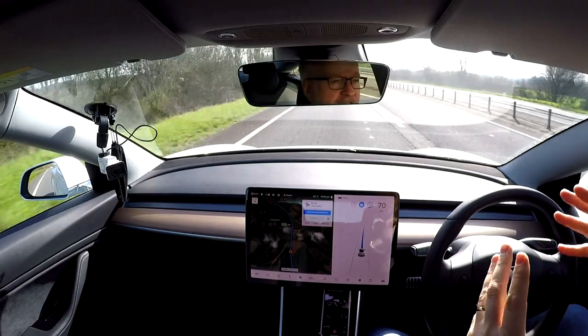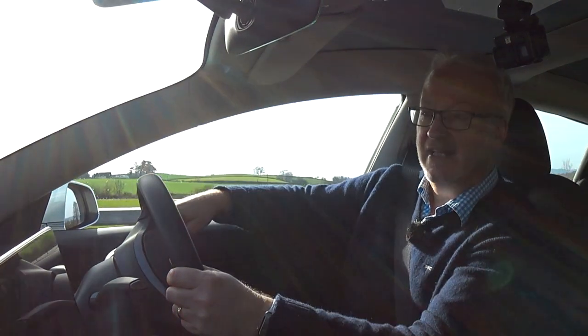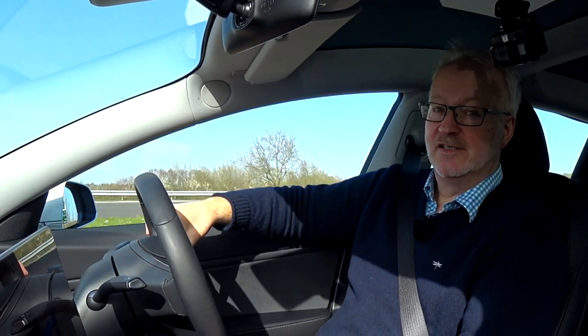Hopefully that's demonstrated how enhanced autopilot and navigate on autopilot works. It is a good upgrade — summon and navigate on autopilot definitely work really well. Smart summon is not so good, but that's down to EU and UK regulations that might change one day. Is it still an upgrade I would want to purchase? I don't think I could warrant the payment right now for those few extra options. It's a shame they're not included in standard autopilot, particularly the lane change on a motorway, because that really should be part of standard autopilot. Anyway, thanks for watching and I'll catch you next time.